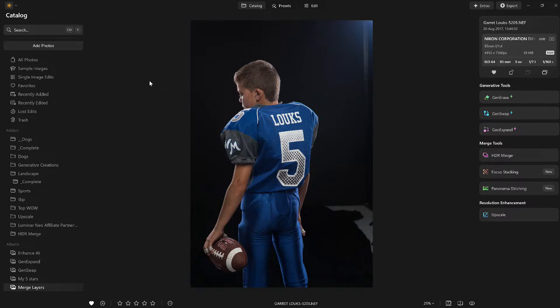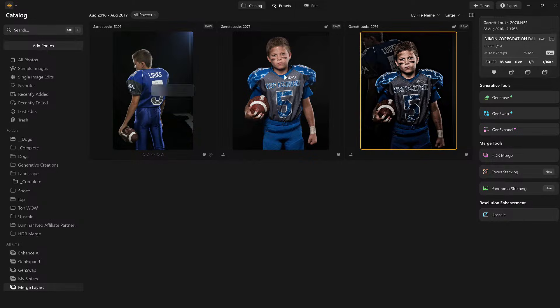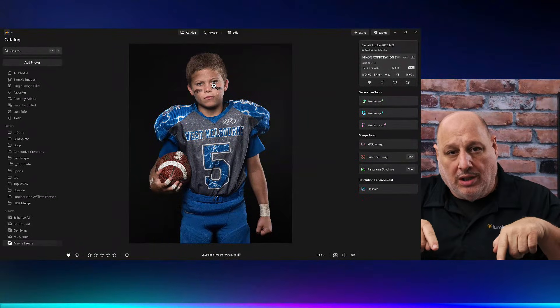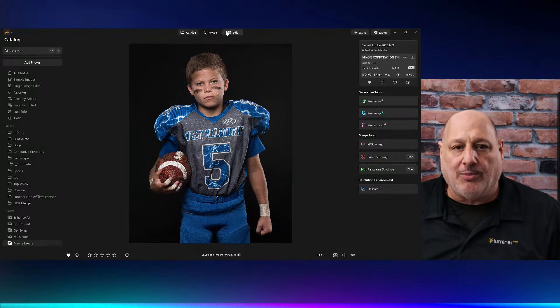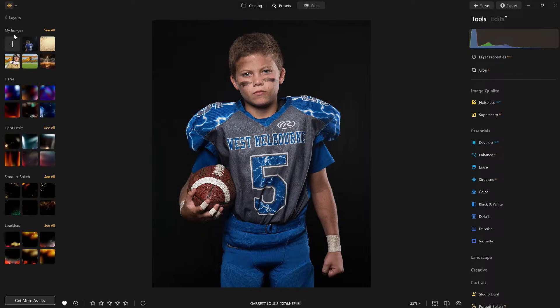We're going to start with this image here, merge it all together, and create something like this. Let me show you how I did it. I'm going to start with a picture of Garrett. Normally this is where I would do my traditional sports grit look, but we don't need to do that now. I'm going to come over to the edits tab and apply another layer.